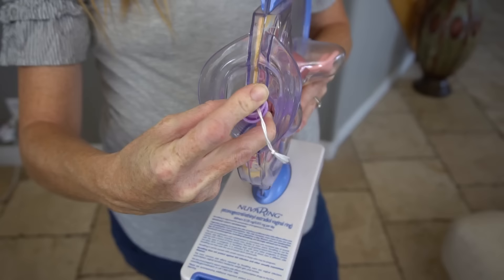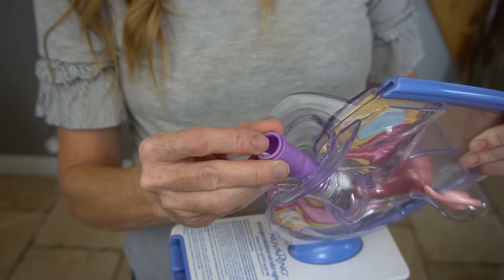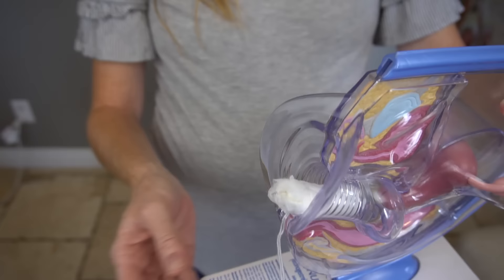Next, push the plunger all the way in, then remove the applicator. Be careful not to hold the string while you pull the applicator out — if you do, you'll pull the tampon out with it. A common mistake is only putting the tip of the applicator at the vaginal opening before pushing the plunger, which places the tampon too low and can be uncomfortable or painful. If that happens, use one finger to push the tampon up higher. You can't push it too far — the vagina is like a tube sock, it can't get lost.